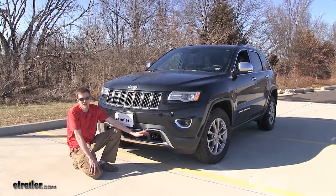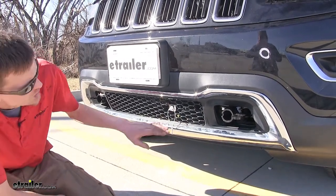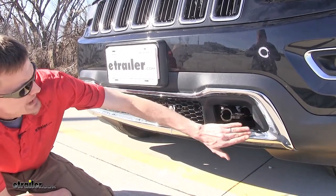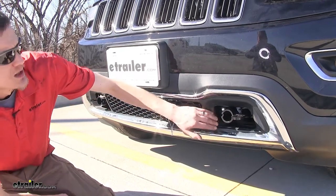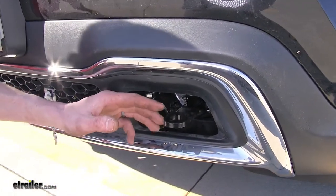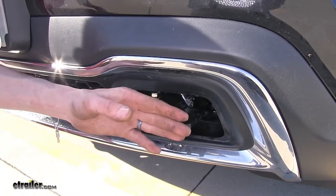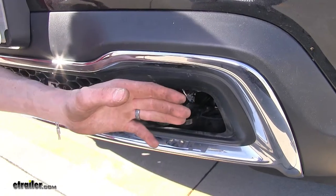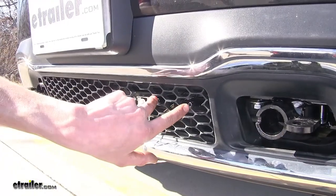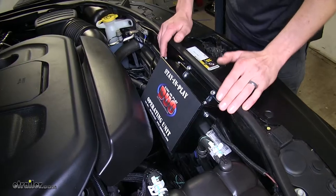Here's what our base plate looks like installed. What sets this base plate apart from other options in the market is how clean it looks once it's installed and not in use. With the removable arms taken out, the socket on the base plate goes right inside of where our tow hook housing is, maintaining a nice clean look on our vehicle. With the arm not in place, the furthest point out is our safety cable attachment point, which is still behind the leading edge of our bumper. It also provides attachment points for electrical connections and a mounting point for a breakaway switch for a supplemental braking system.